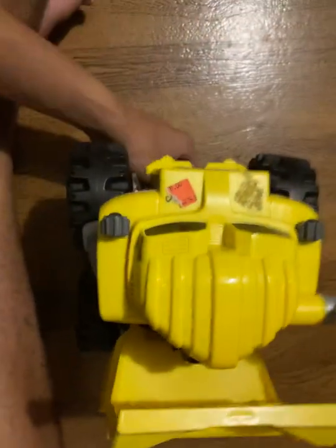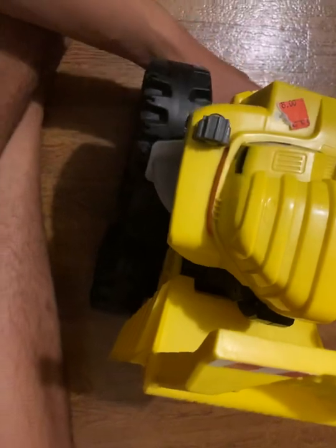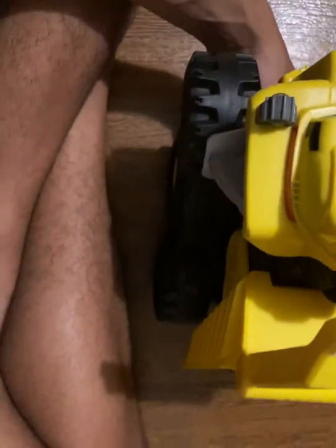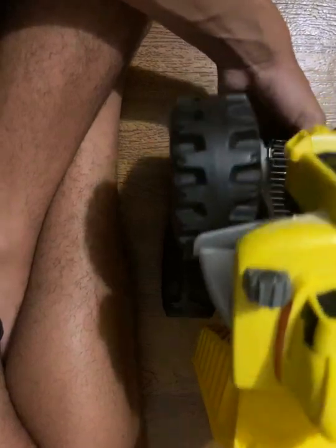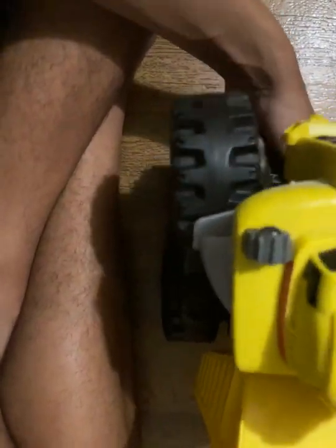I don't know the exact year on this. I don't even know if this has the right battery cover, because I also have Stinky the garbage truck, and they have the exact same battery cover — you can swap them around. I may have done that, so I don't remember if this is the right battery cover for it or not.